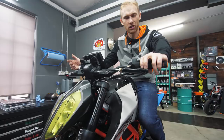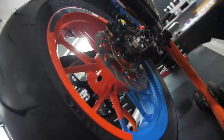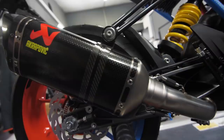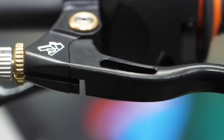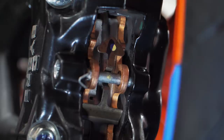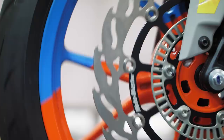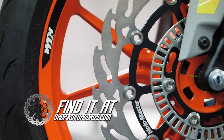Time for some parts for Dominic — let's do it! The bike is coming together nicely. I cannot wait to finish this build. We're right now in the middle of winter season so we can't really ride on the streets, but we still have a lot of nice parts to install.